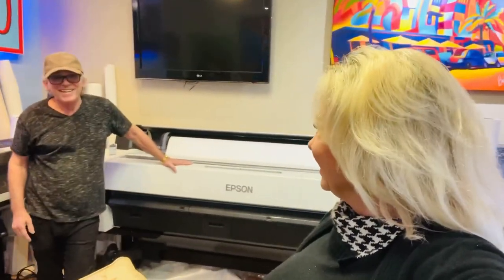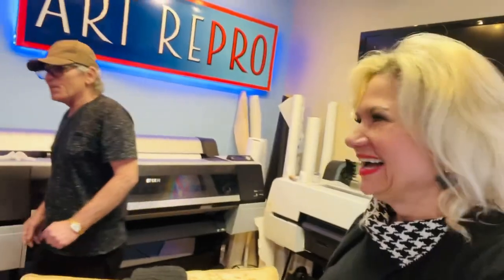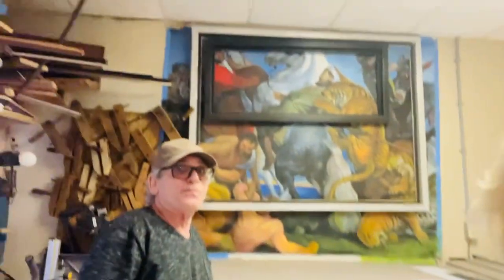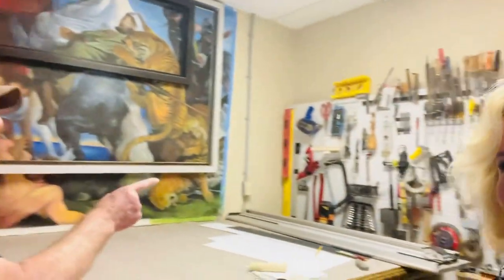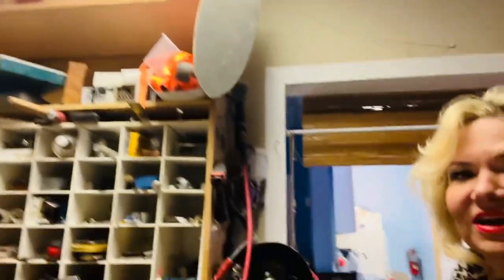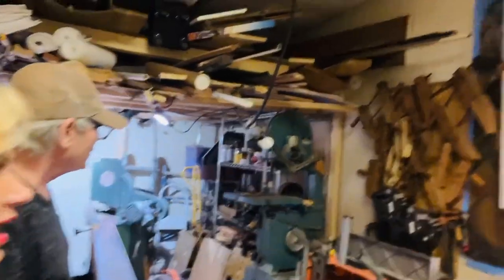Do you have anything else to say, Ken? Oh, this is the workroom in here. I have this machine that stretches canvas for me so I can stretch canvas easier. See that machine back there? And then I have the ultimate little workshop back here. Wow. Ken is very talented and he does a lot of things, and he just got finished attending Art Basel, right, Ken?